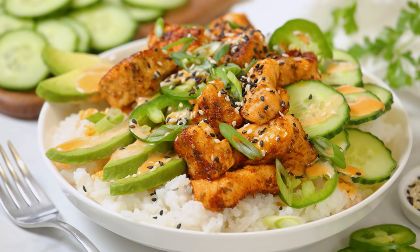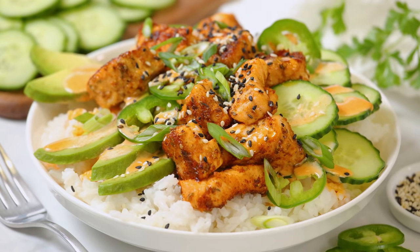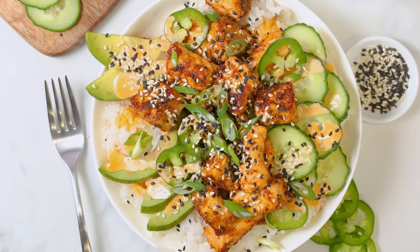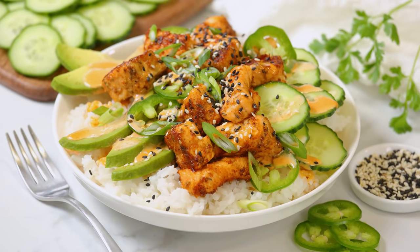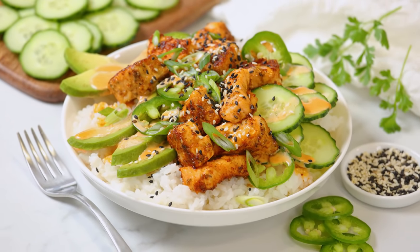Hey lovelies! If you are looking for a nutritious and delicious dish — let's be honest, who isn't — but you're tired of the same old same old, then today you have come to the right place because I am sharing this absolutely mouthwatering spicy salmon and rice bowl that's inspired by a spicy sushi roll, and it's so good.